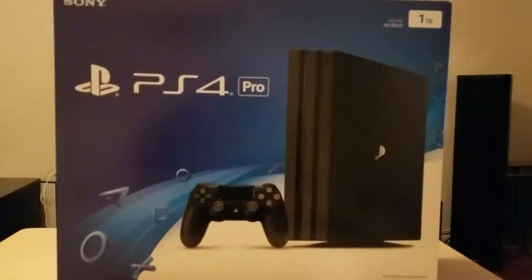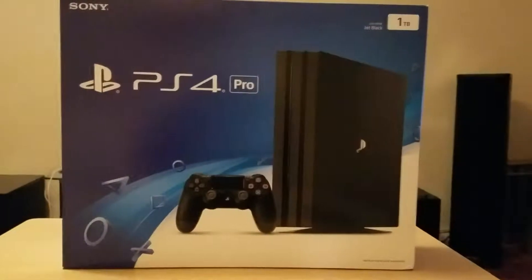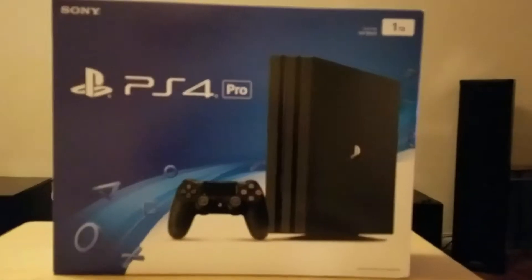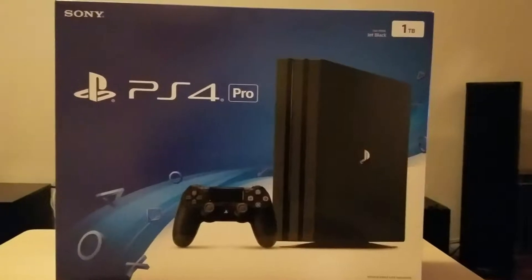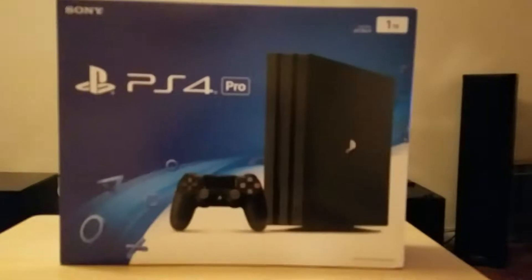Okay guys, so here it is — the PS4 Pro. I got this yesterday, I unboxed it and set it up on the television. I just want to show off the box here. It's a nice box.